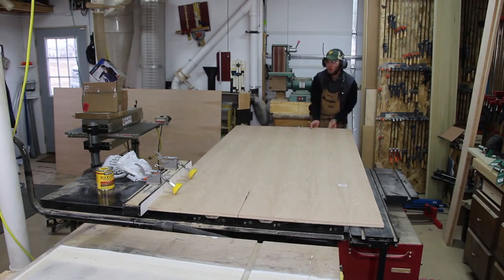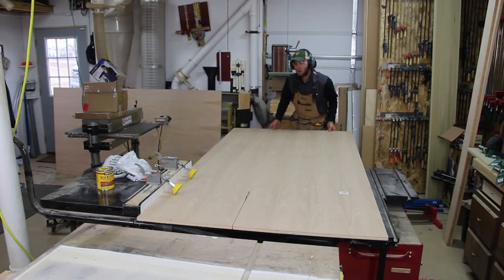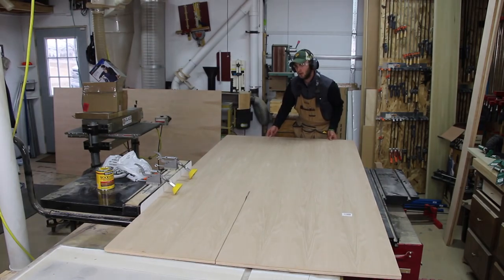Hi, I'm Andy Glass with Glass Impressions. Today I'm going to bring you along as I build two cabinets for a client's built-in fireplace in their basement.